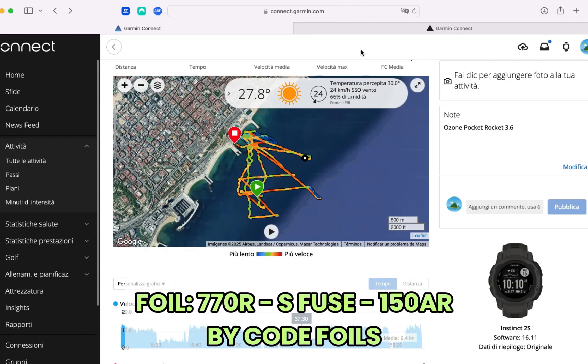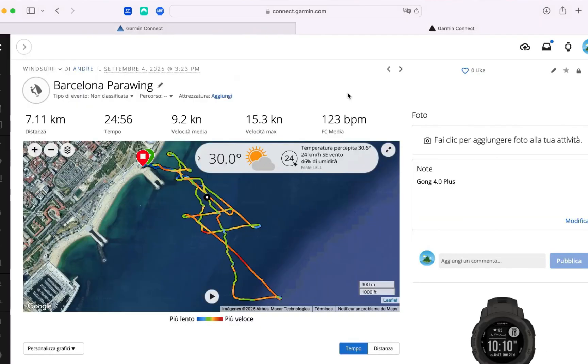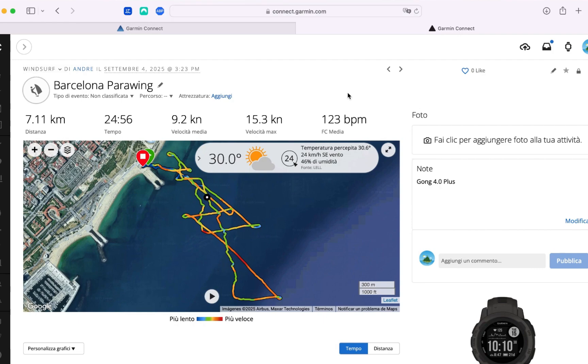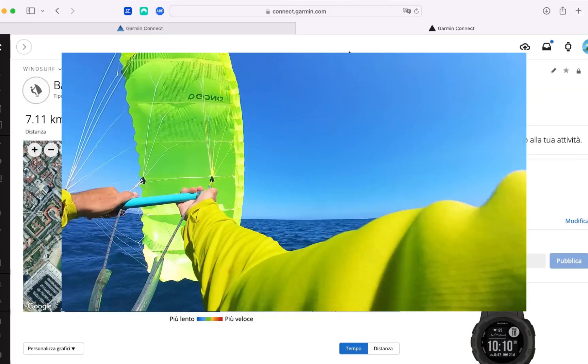We're not speaking about only feelings but also about data, which is always very useful. The wind was about 30 knots — you can see here 24 kilometers per hour. The direction shown is not correct; the wind is actually blowing from the southwest, maybe a little more south-southwest, as we can see later in the Pocket Rocket section.